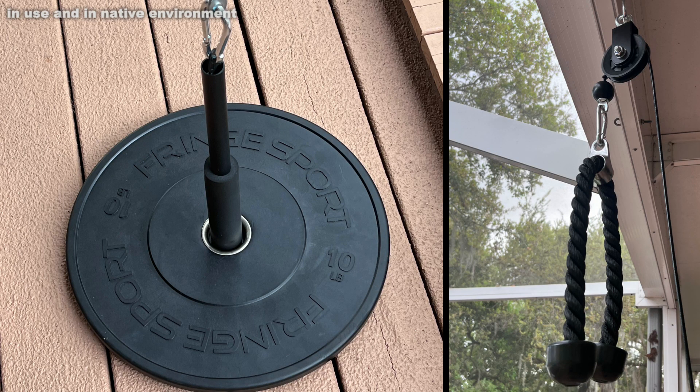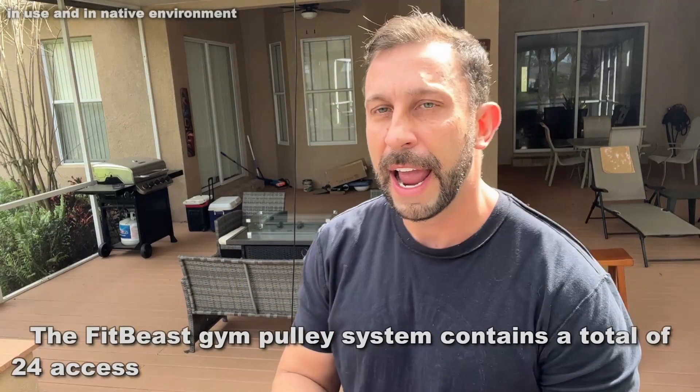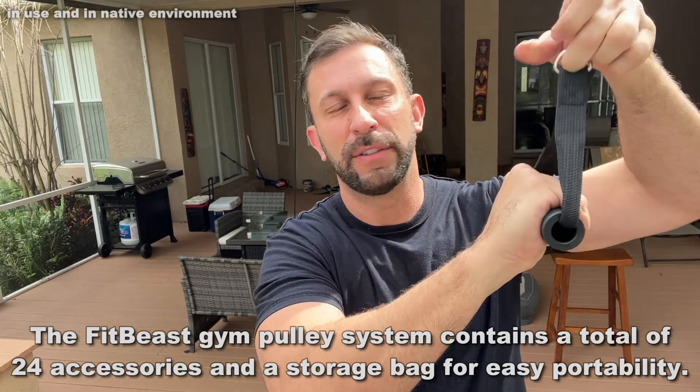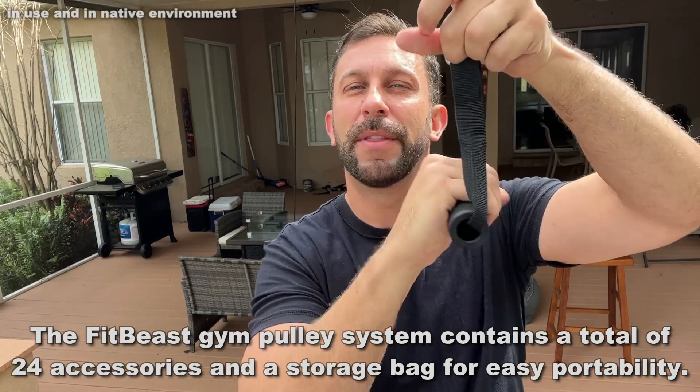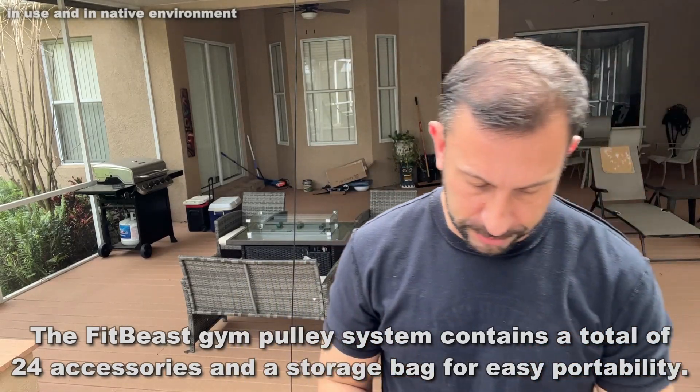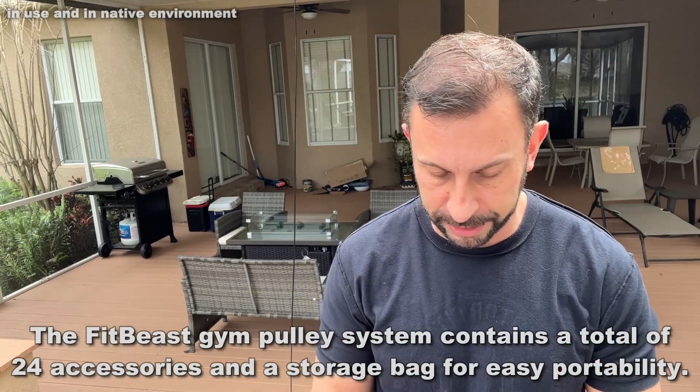There are so many different things that you can do with this product and so many different angles. You can do one arm, two arm, etc. The quality is really something — you've got these foam grips that are not going to hurt your hands, and the high quality steel they use for their d-rings and everything else associated with it is excellent.